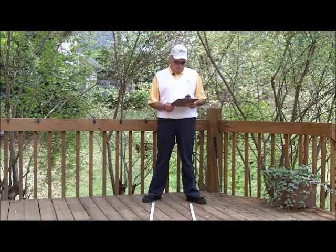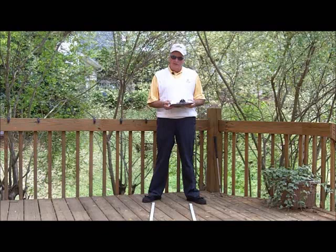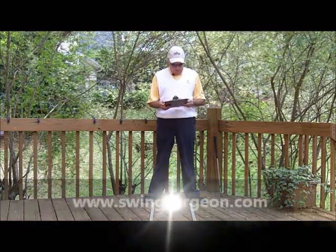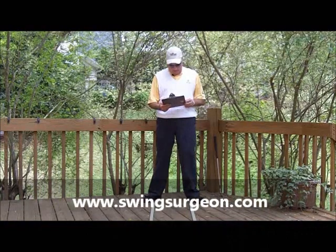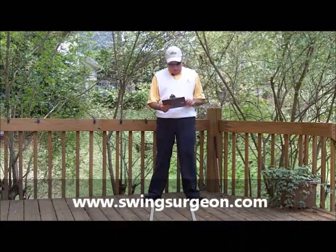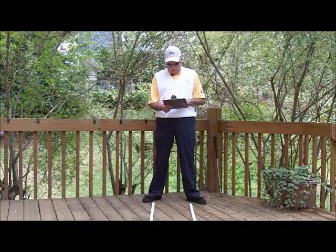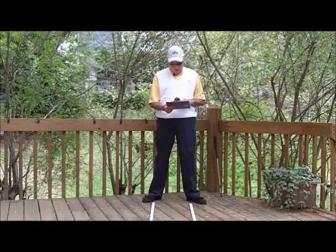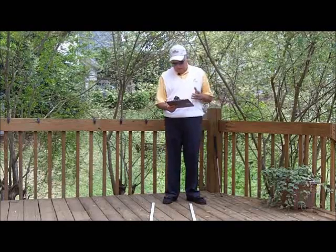Hello, Serge here from the back porch. We have a clipboard out again today, so we have a question. This is from Hydro Dan, and Dan says: I'm new to golf and I was thinking about wearing a glove. If I do, would there be any specific areas on the palm that would show signs of wear if I'm gripping the club right? Thank you, Dan.